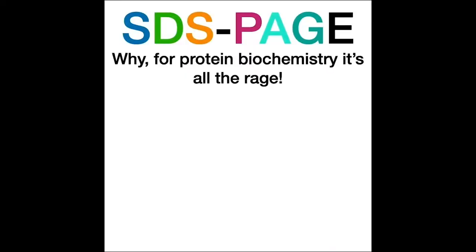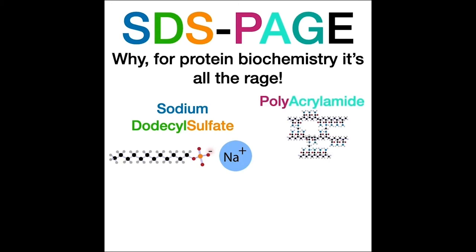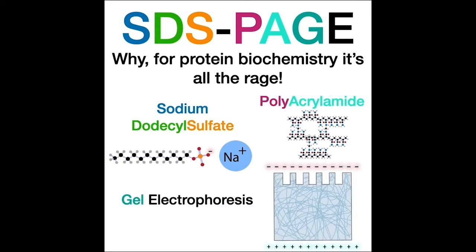One of the first experiments you'll probably do in any biochemistry class is called SDS-PAGE, which is a technique we use to separate proteins in a small sample based on their size — well, actually their length, as we'll talk about later. SDS-PAGE stands for sodium dodecyl sulfate polyacrylamide gel electrophoresis. It's important to know what these various components of the name stand for, because that helps you understand how the process works.